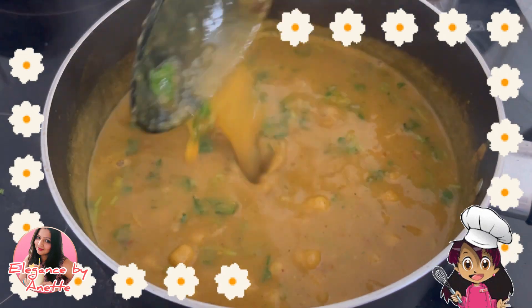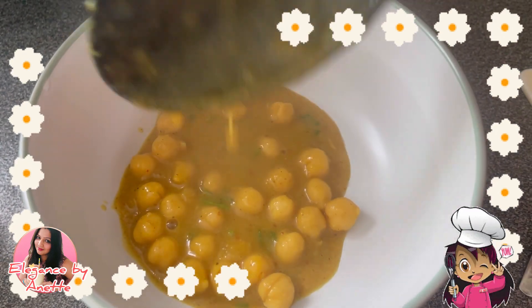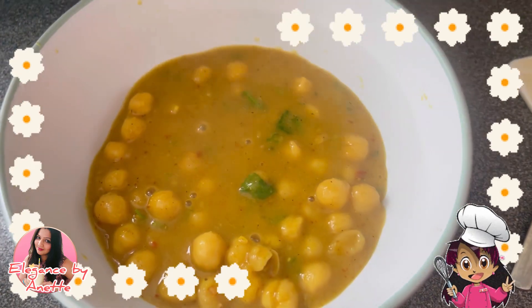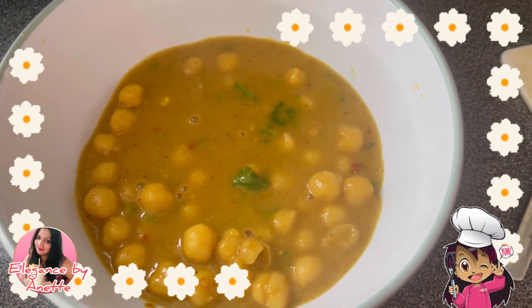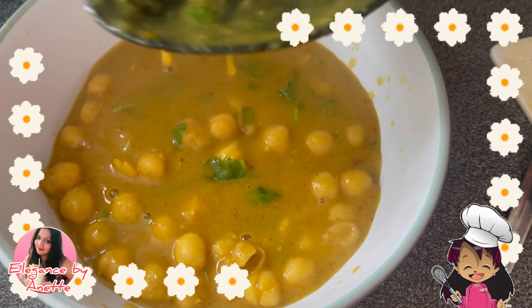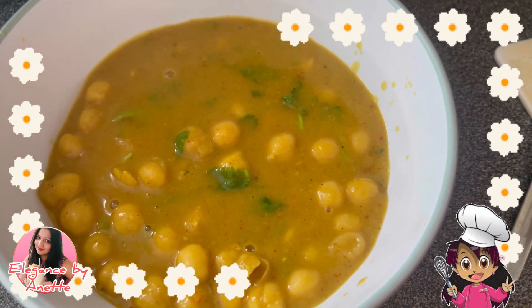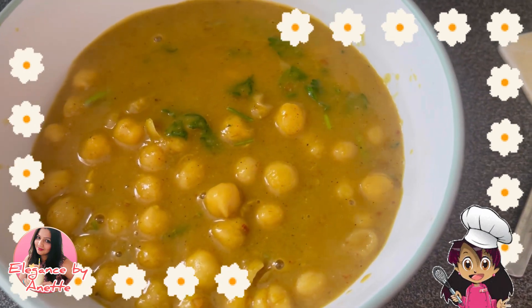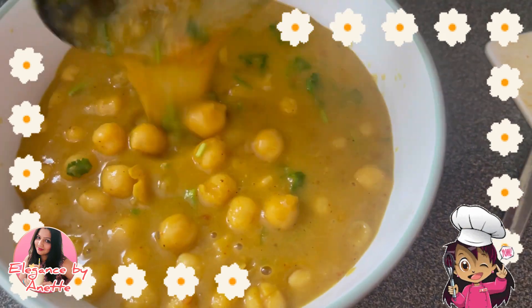Our chickpeas are ready! Our nice restaurant-style masala chickpeas are done. I hope you all enjoyed watching the recipe. If you did, please like, share, and subscribe to my channel, and don't forget to share it with your friends and family. I'll catch you next Sunday with yet another recipe. Till then, stay safe, stay healthy, stay indoors — bye bye!